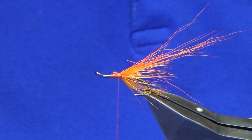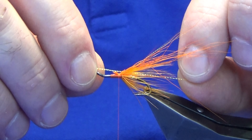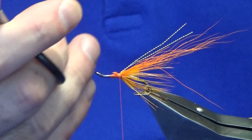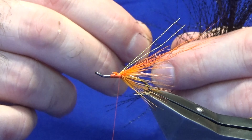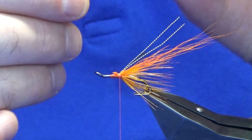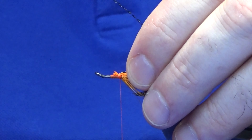Put two types of flash into the wing here. The first is just micro flash in orange - go down either side, fold this back, turn away the waste. Then I want to come in with some black crystal flash, and believe it or not this stuff does show up in the water even in peaty water. Black crystal flash is good to use. Catch that in, fold the waste ends back again, trim those away.